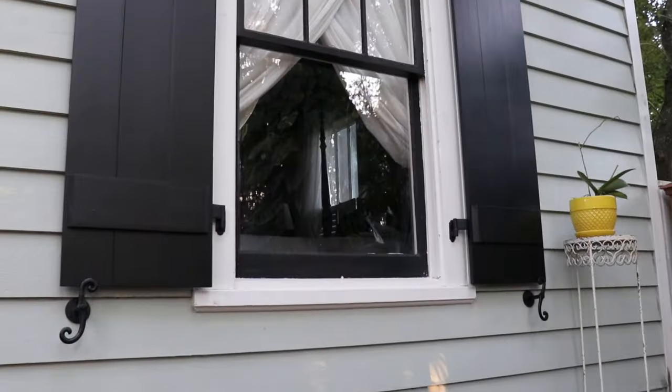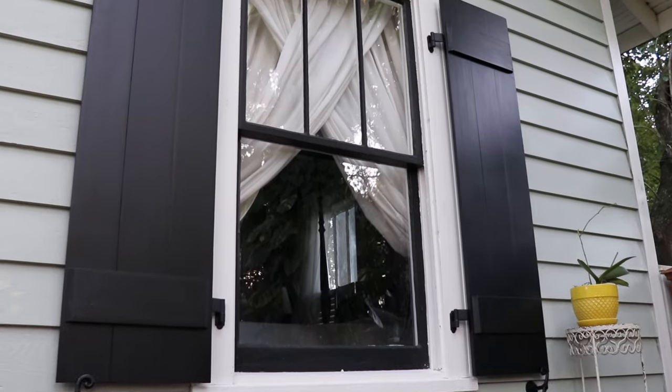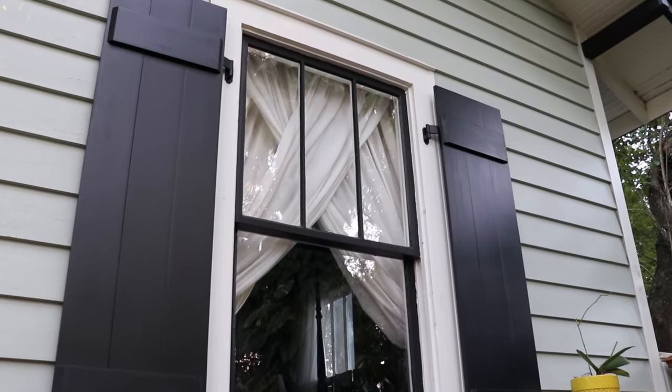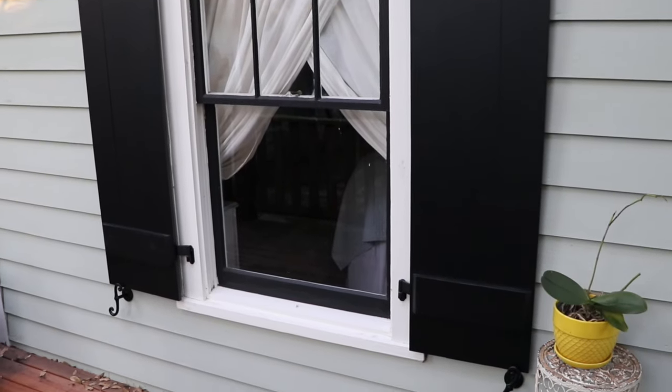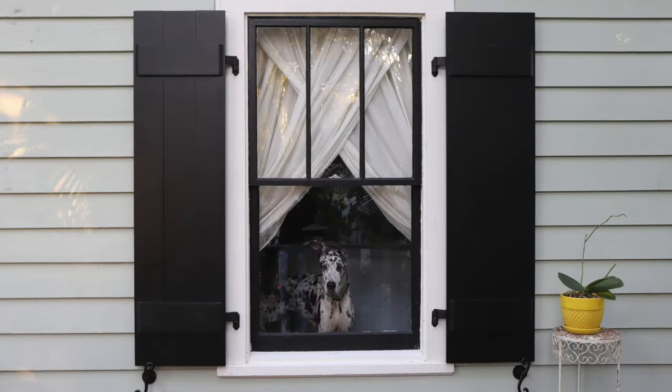So what's it look like when you're done? Just like this. Perfectly sized, dimensional shutters that aren't glued to the side of your house. You can open them when you want, close them when you want — heck, you can even paint them to match your dog.